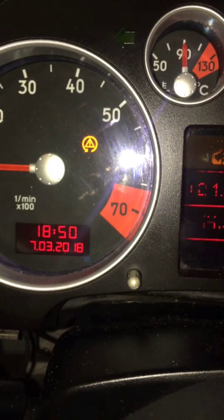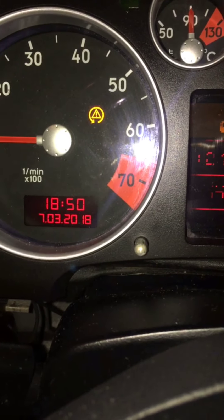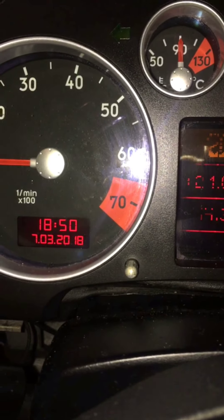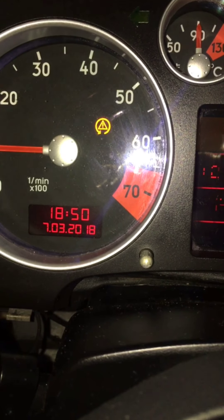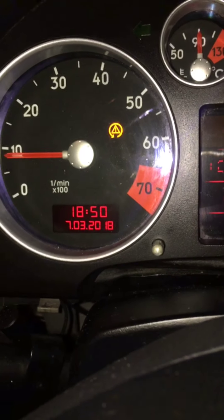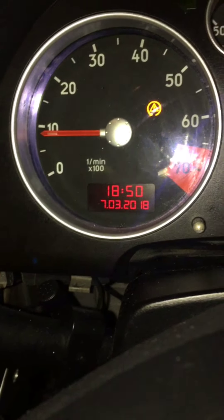Hey YouTube, another one of my little mid-surgery videos for my Audi TT. So this light here comes on randomly — I've just turned it on with the traction control. This light will randomly come on just with no explanation whatsoever.